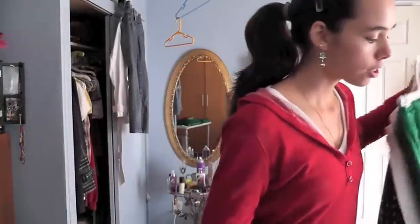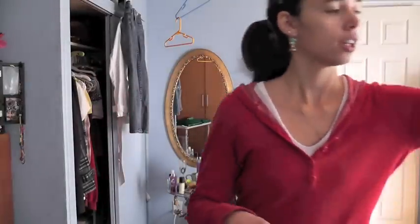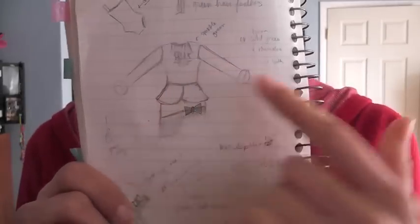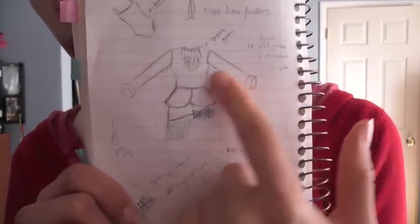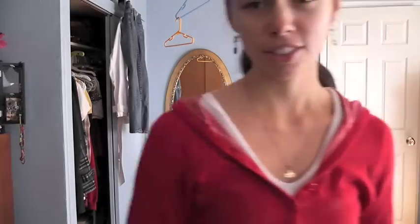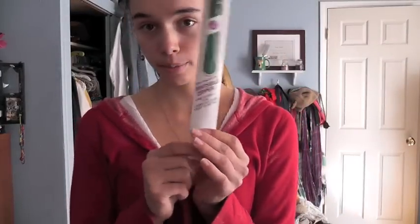I also just went to Joann's and got this lacy fabric I'm going to use for this, along with little bell sleeves. There's going to be a little bow on there too.